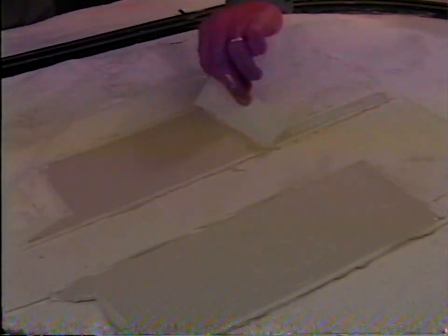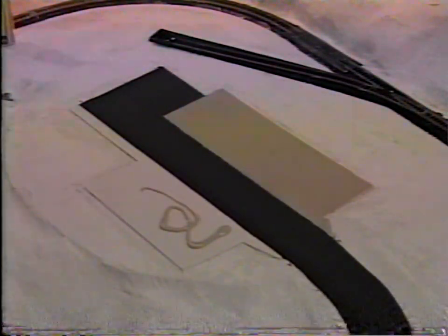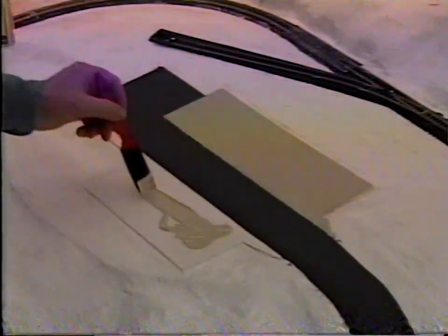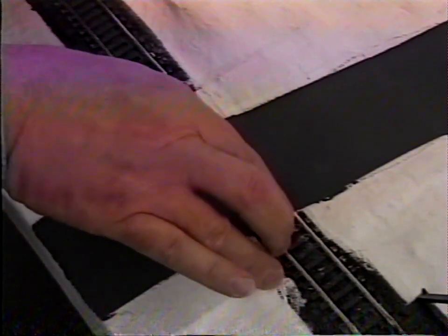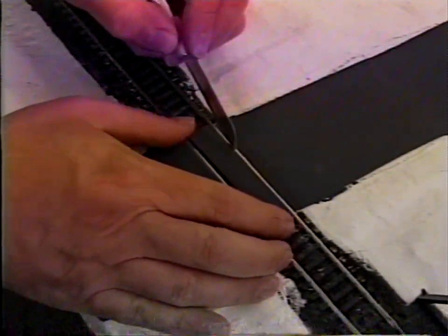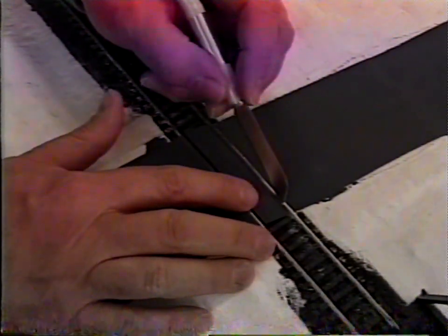Wipe to remove the sanding dust. Paint the asphalt paved areas with asphalt top coat from the subterrain system. Paint sidewalks and other concrete areas such as foundations with concrete top coat. Cut a strip of styrene to fit between the molded end spikes on the inside of the rails — the strip should be slightly lower than the rails and cut to the width of the road. Paint the strip to match the road and attach it. This can also be done with a thin piece of foam prepared in the same manner.